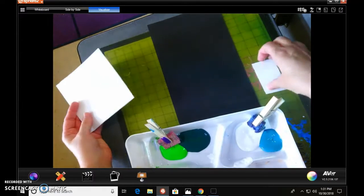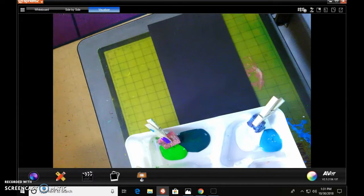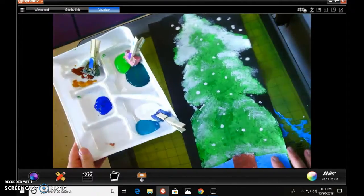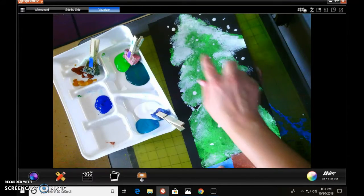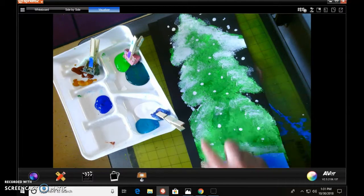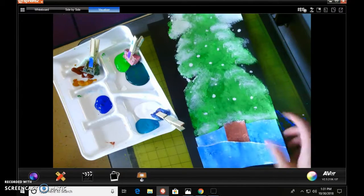The very first thing we're going to do is our tree. In order to get this nice tree look, if you notice the shape of this tree, it's actually a triangle on top of a triangle on top of a triangle. And if you notice, they get bigger as they go to the bottom.